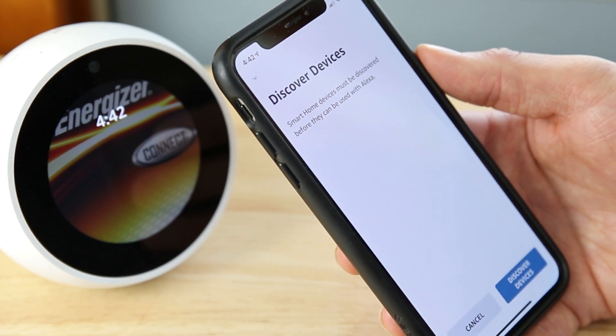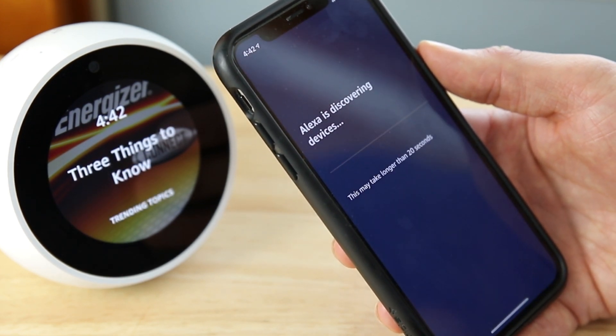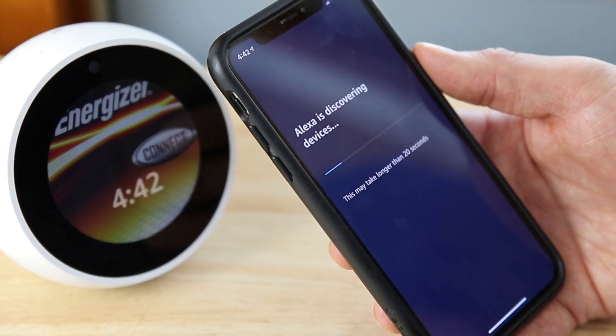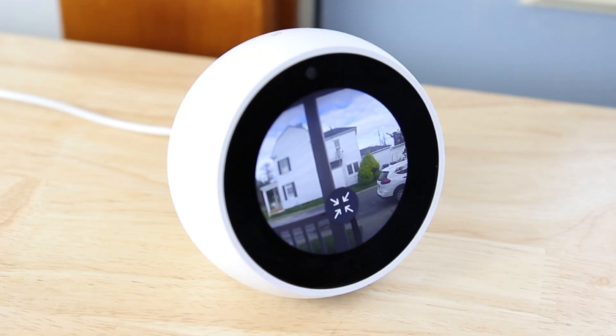Press Discover Devices. After a few minutes, your Alexa will be linked to all your devices on your Energizer Connect app. You can now control your Energizer Connect lights and plugs and view your smart doorbell cameras through any Amazon Alexa device with a screen.